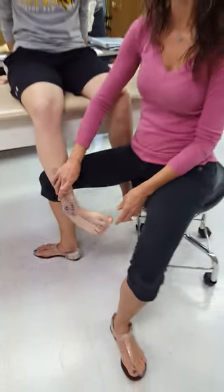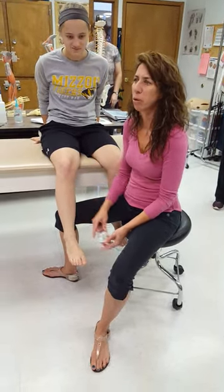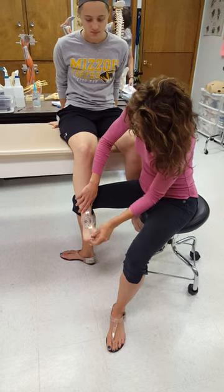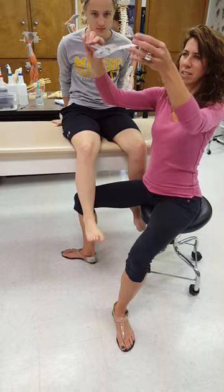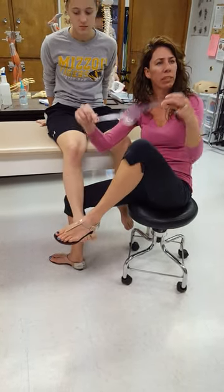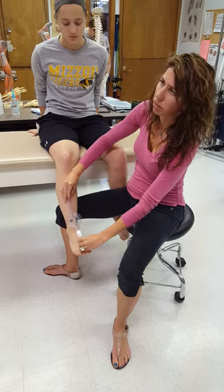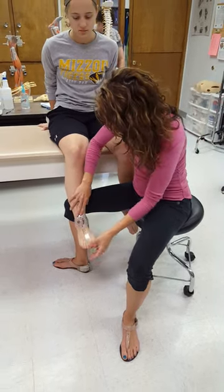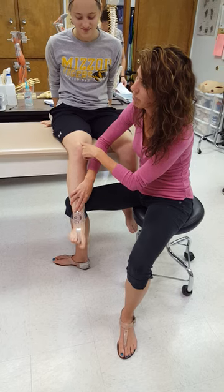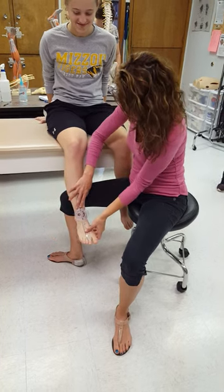The reading here is 40 degrees. Normal inversion is 35 degrees, so she has a little hypermobility. We're going to do the exact same thing for eversion — bring her back to neutral. Notice the goniometer bends, so you can follow the contours of the ankle. Turn the bottom of your foot out to the side — she's doing a little substitution there.